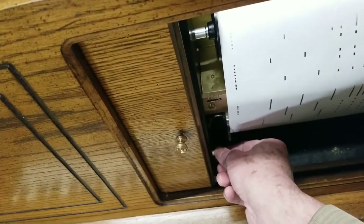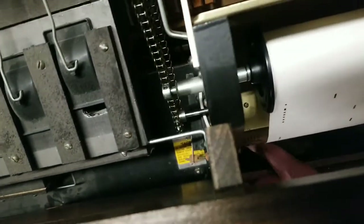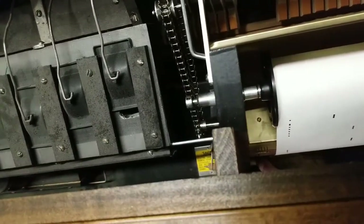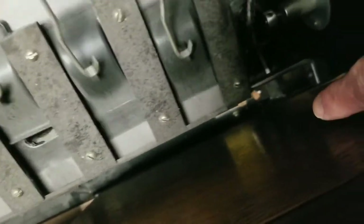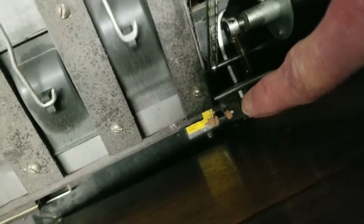Then you pull it back out to stop it. Now if for some reason it does not engage, you can see on the other side — when you push the button you'll see what happens on this side, it engages. If it does not engage, you might have to adjust right here. Just make sure that it's engaging — check this point right down there, and you can kind of see the little white button on the other side that's engaging it.